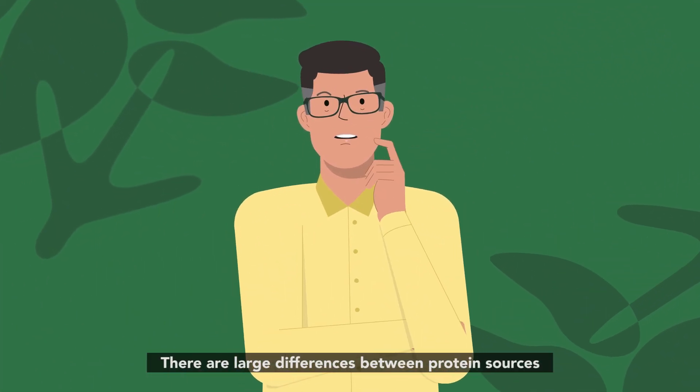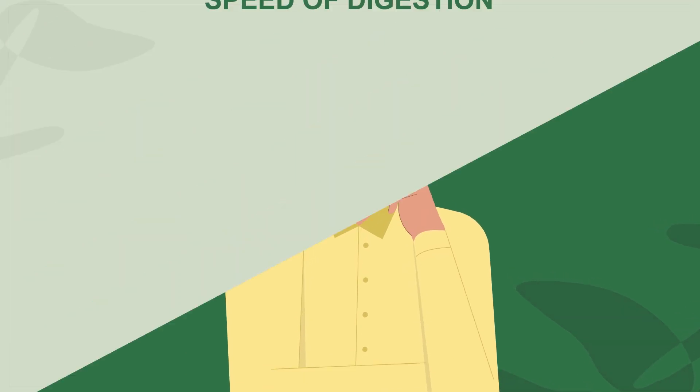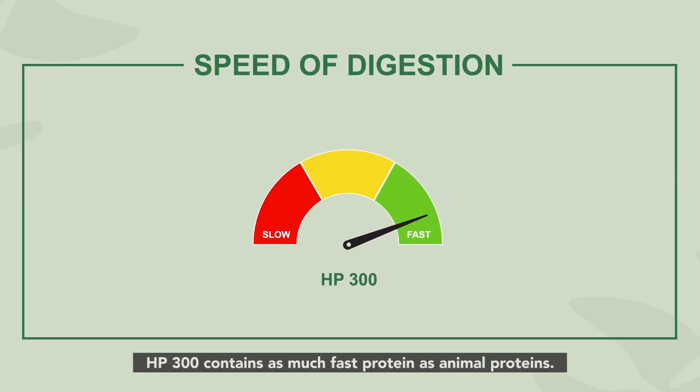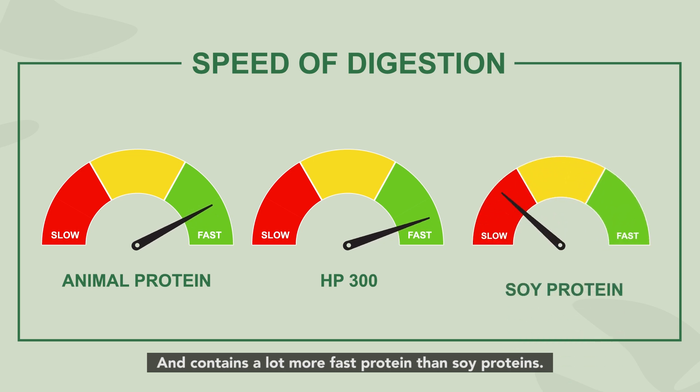There are large differences between protein sources when it comes to protein digestion speed. Animal proteins are generally rapidly digested, and so is HP 300. HP 300 contains as much fast protein as animal proteins, and contains a lot more fast protein than soy proteins.